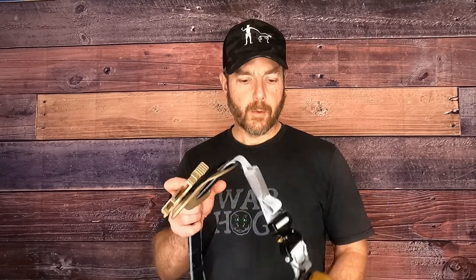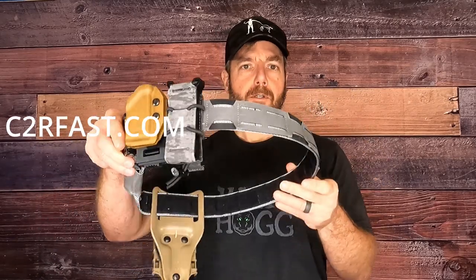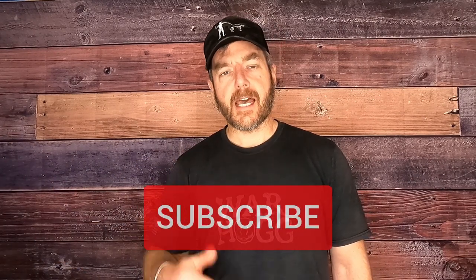Hey guys, Rick Hogg with Warthog Tactical. I want to give you a quick review on the C2R Fast Shooter's Belt. I've had this belt for about six months. At Warthog Tactical, we like to do reviews for at least 90 days on the equipment we're using, just to give it a full shakeout. So this is more of a review than kind of an overview.